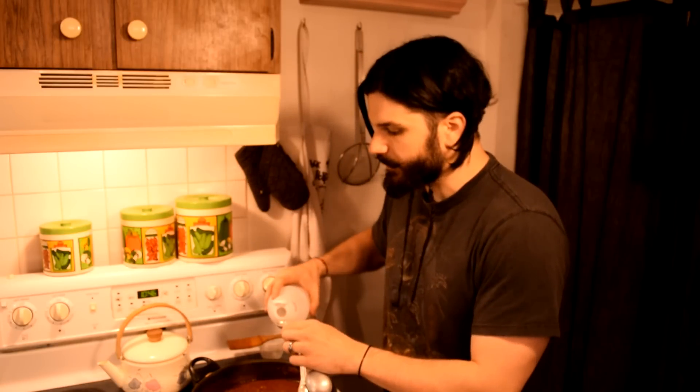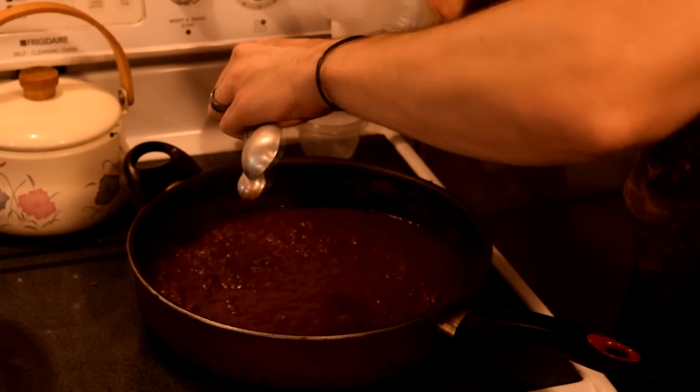Two teaspoons of vinegar, which has been a very popular ingredient in everything we've made so far. I just dipped my sideburns in there — for extra flavor.